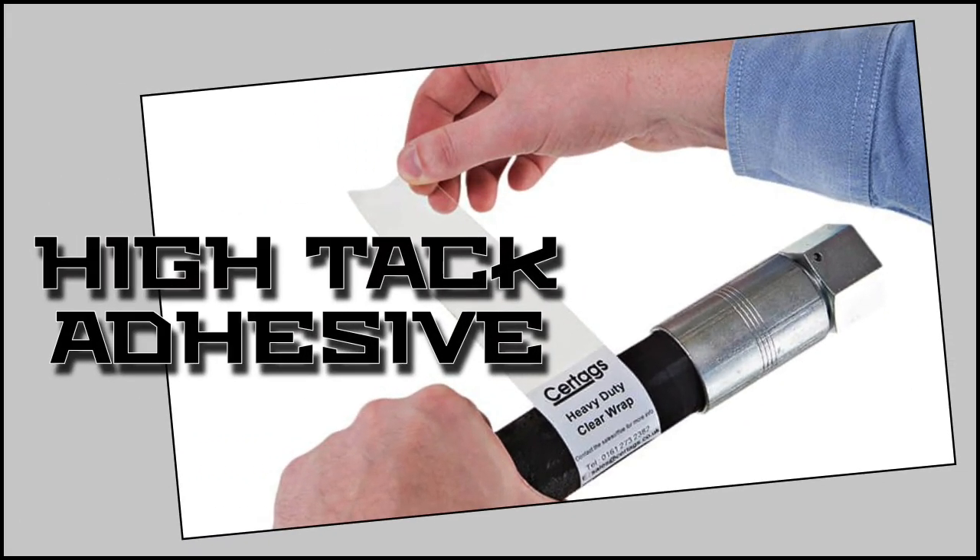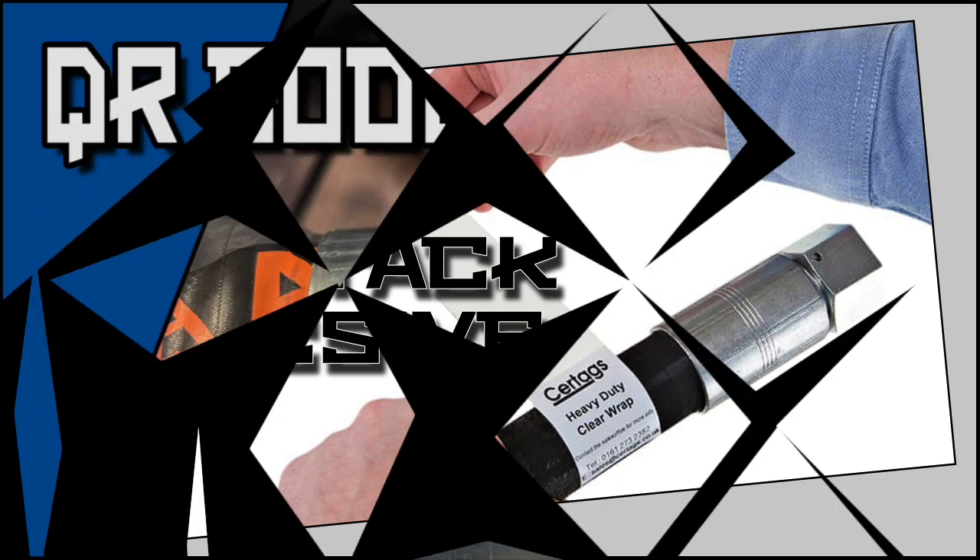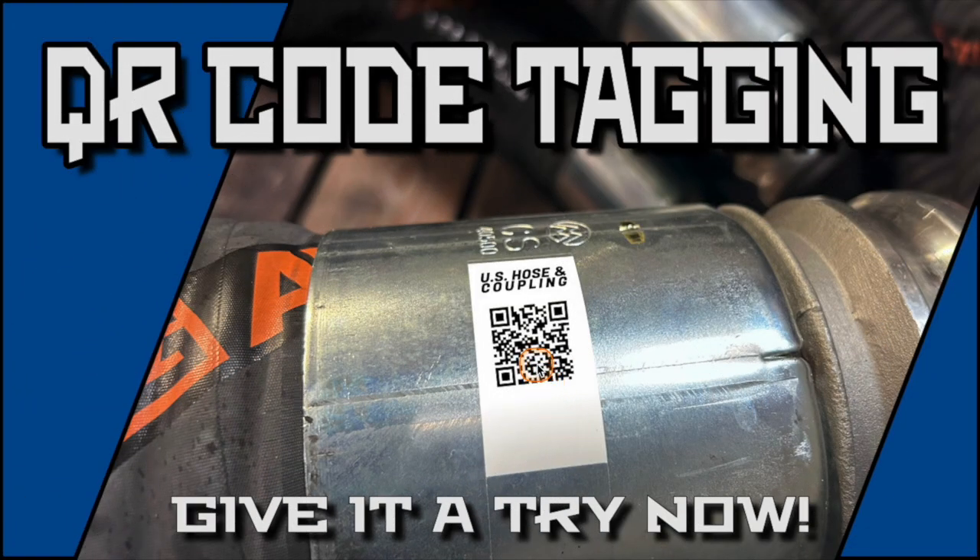The high-tack adhesive binds directly to any ferrule, sleeve, or collar, regardless of hose size, so you can rest easy knowing your employees have access to the information they need instantly.